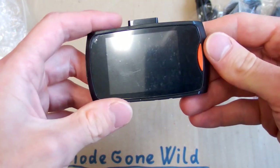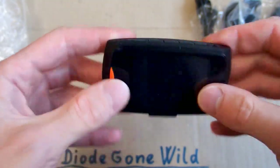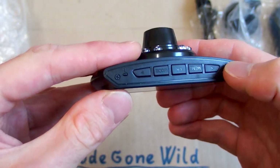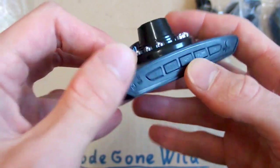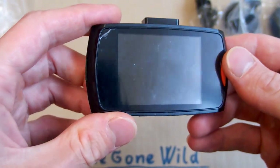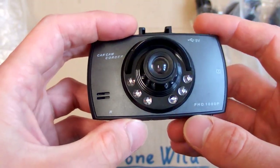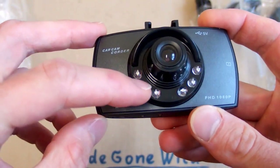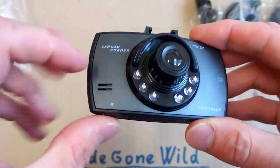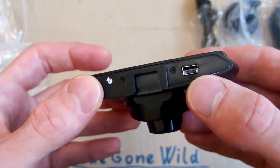Let's take a look at it. It has a display, one button here, and five or six more buttons here: power, two arrows, menu, OK, mode, and this is probably a reset button. Here you can see the lens, and there are six infrared LEDs for night vision. This is probably the speaker, and this is the connector for charging or data transfer.